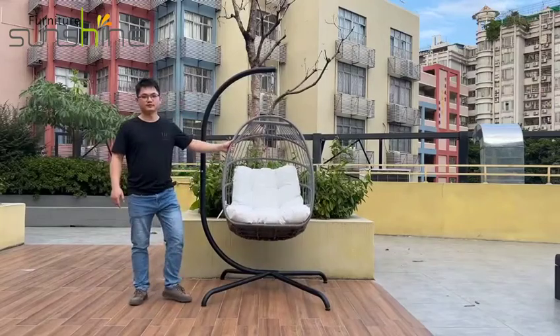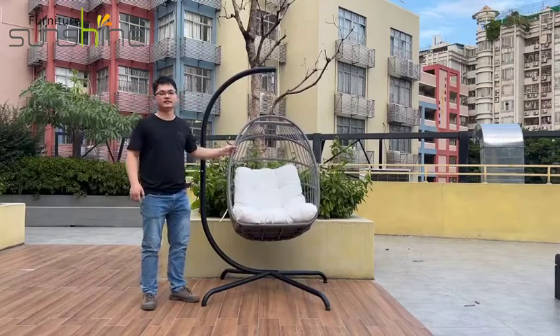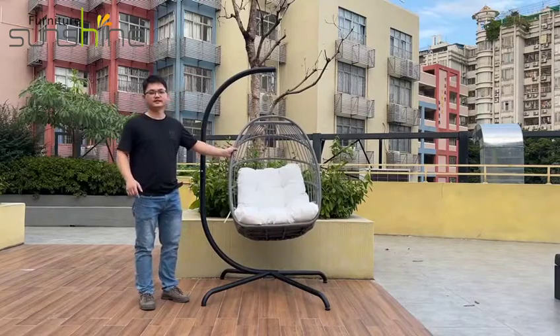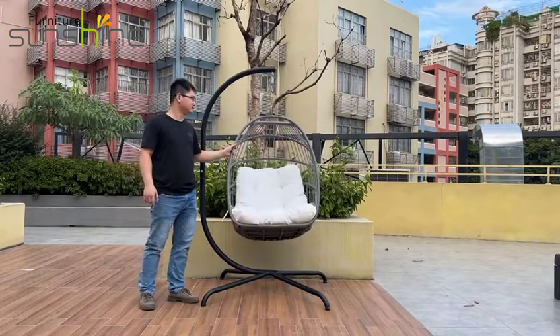This is the first product we normally introduce to our clients. It's a swinging chair with 360-degree swinging function.